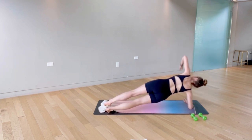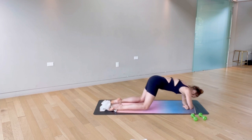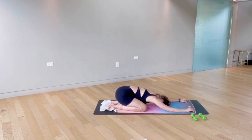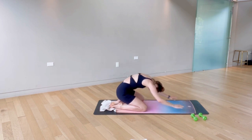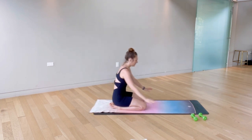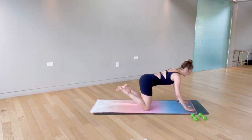Last one, and release back into your child's pose. Nice job, second exercise down. Breathe here, reset — let that breath re-energize you. We're going into our third exercise.